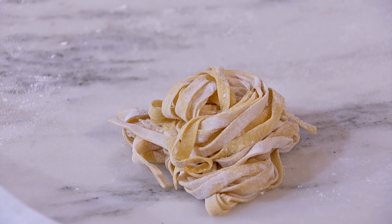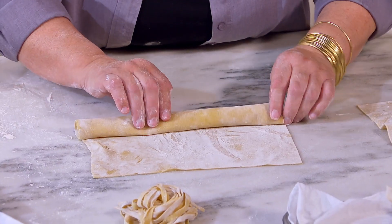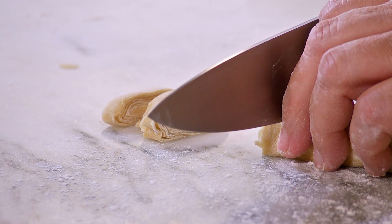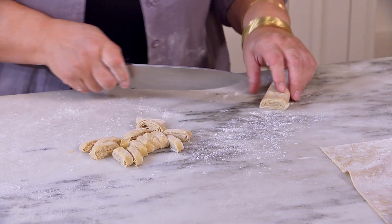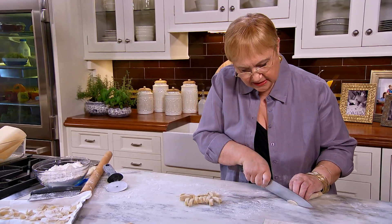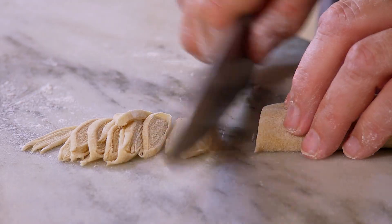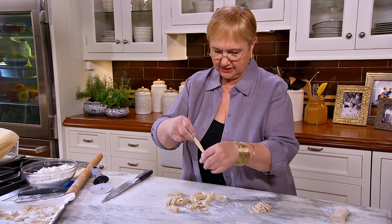And now we want to do the tagliatelle. Let's cut it in half and roll it like a jelly roll. Cut your ribbons as wide as you'd like — that's one size. If you like them for soup, my grandmother used to cut the thin ones just like that. And voilà — you have your fettuccine, your tagliatelle.